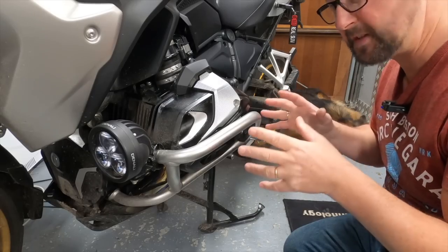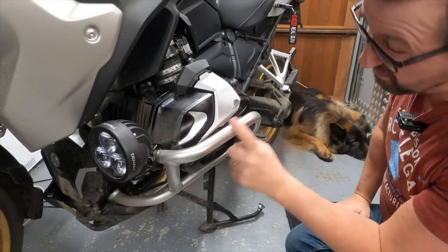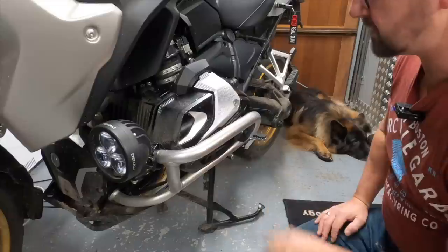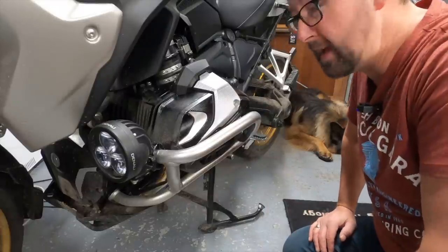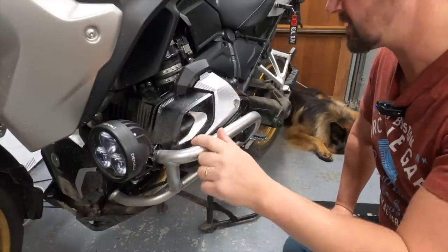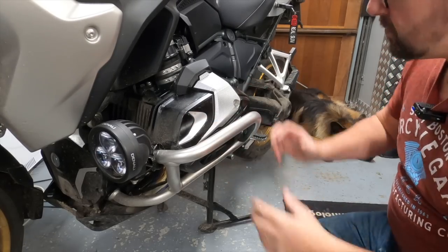The NG bars are factory fitted and I'm more than happy with them. You've got a choice of black or silver - I went for silver so that if it gets marked, you won't see it as much. The good thing is my Denali D3s are mounted to them, and it all looks great together with the 719 bling.